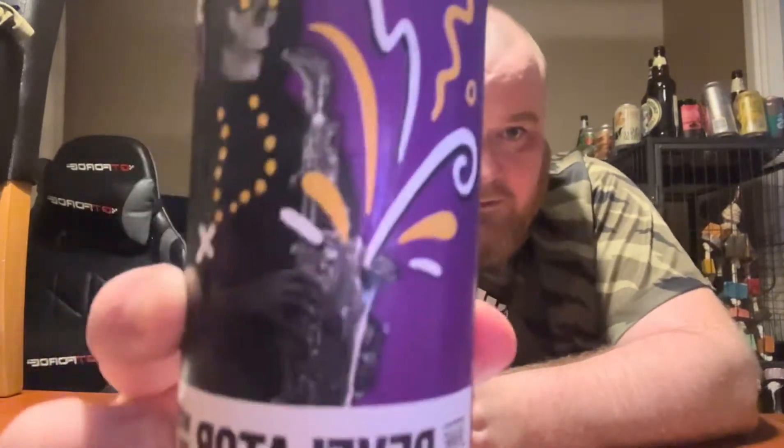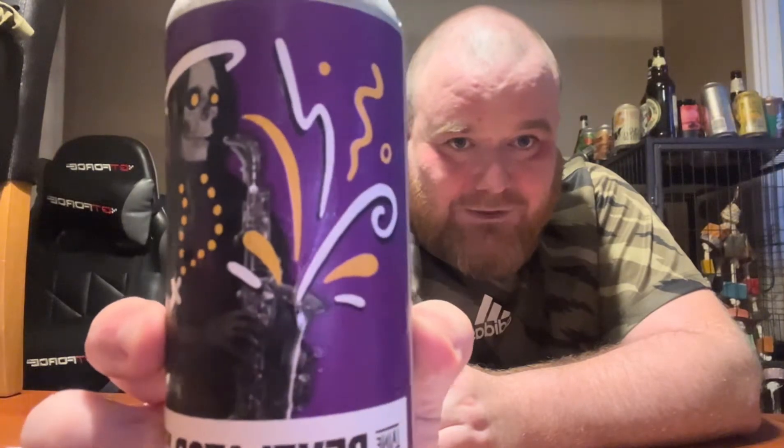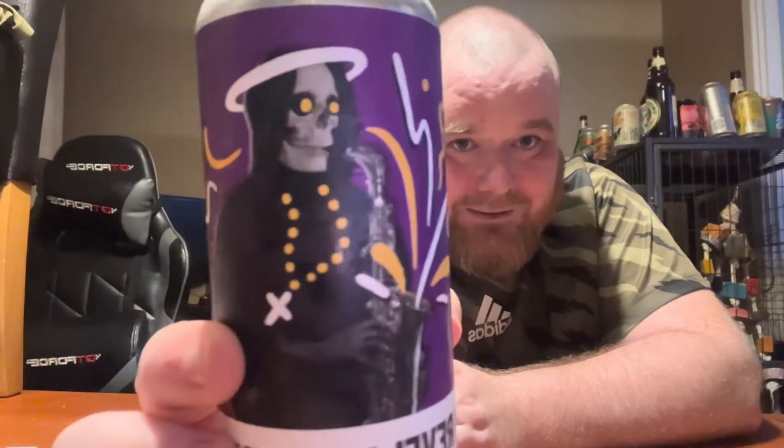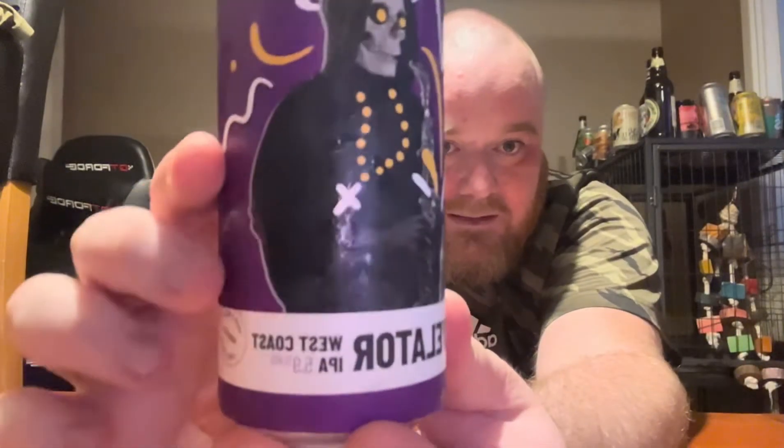My girlfriend picked this up last night from Asda — she said it was three quid. So yeah, three quid a can, 440ml can. It's called Revelator, quite a cool looking can. It's got like the Grim Reaper playing a trumpet with a halo on his head — it's kind of mental really. Quite a funky looking one. It's a West Coast style IPA.